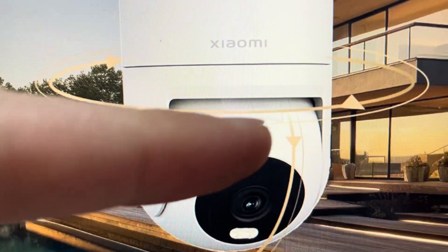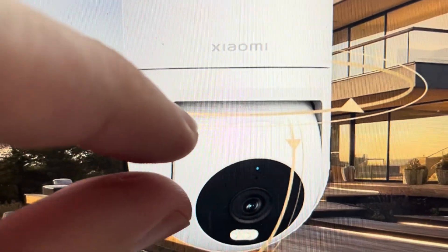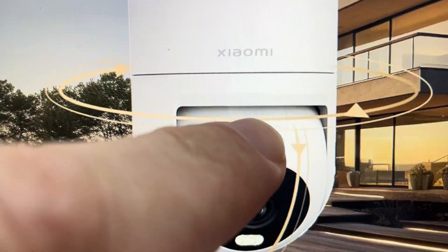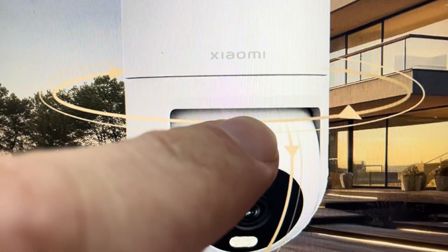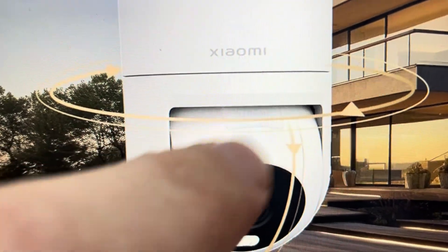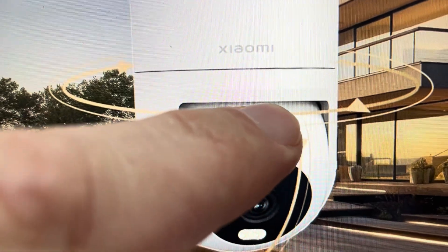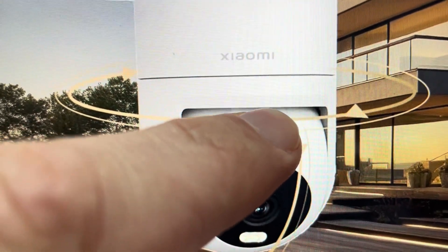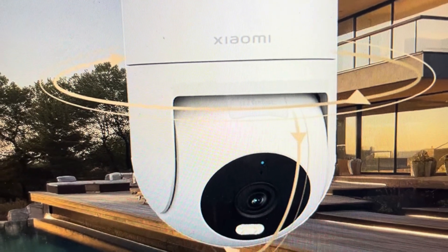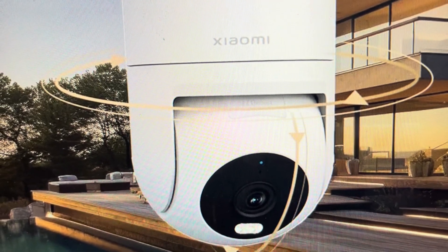All we need to do is, as the arrows are indicated here, tilt the camera downwards and access this cover here. If you pull this little waterproof cover off, you will see it's where the SD card slot is, and right next to it there is a reset button. You just need to press and hold that reset button for about seven seconds until the camera will audibly indicate that it is resetting, and then you can set it up again as a new camera.